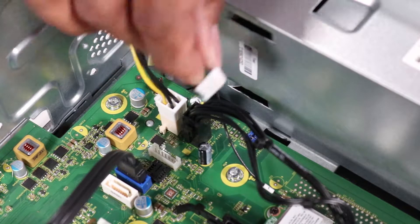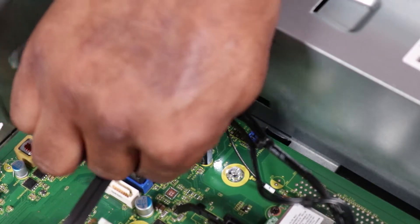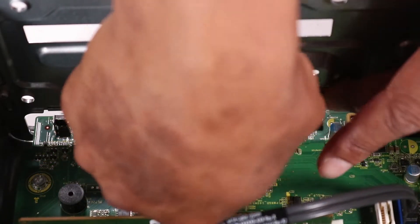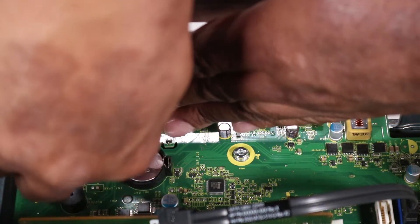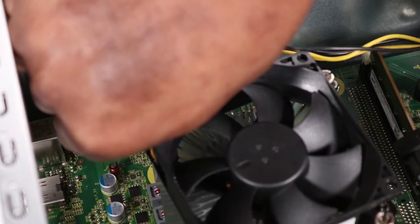Reconnect the power supply command connector to the motherboard. Route the CPU power cable through the routing channel and two hooks on the chassis. Reconnect the CPU power connector to the motherboard.